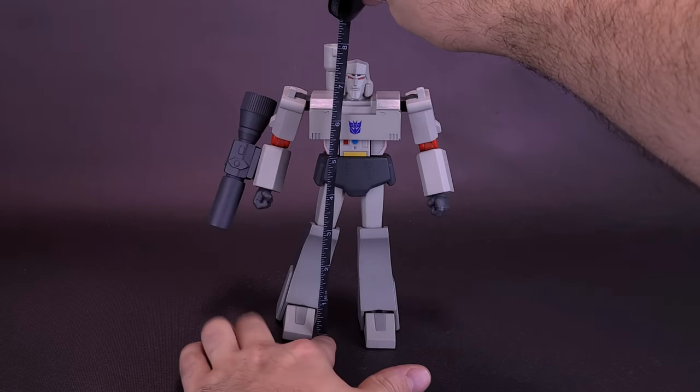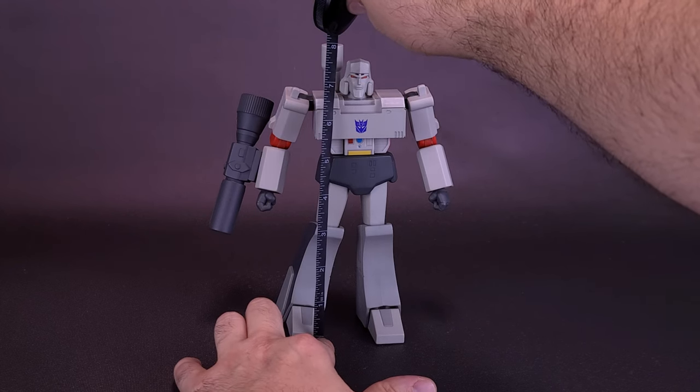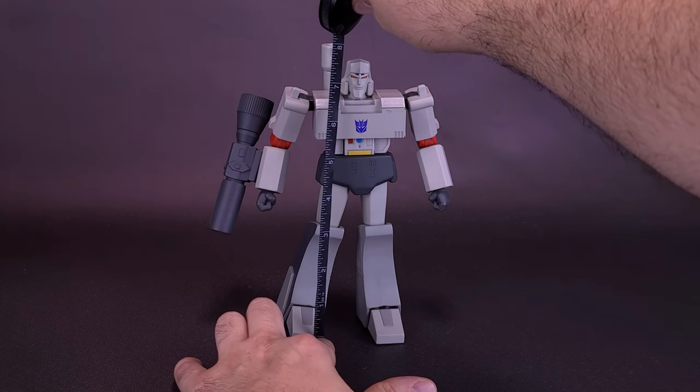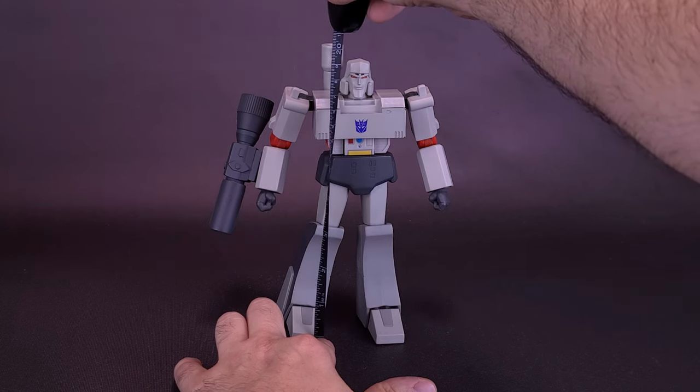If I were to measure off to the very top — not of Megatron's head, but rather the barrel behind him, which is the highest point of the figure — the figure is going to stand about 8 inches in height, or about 20 centimeters tall.